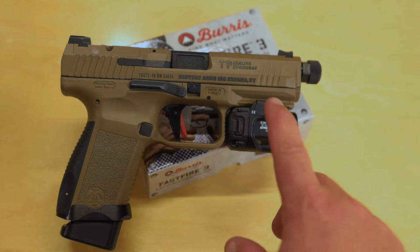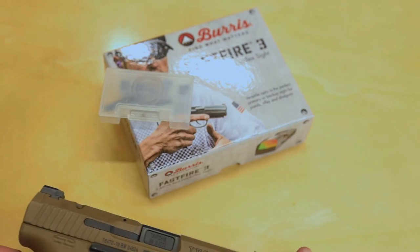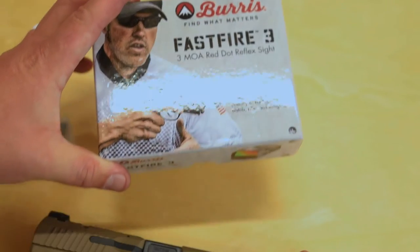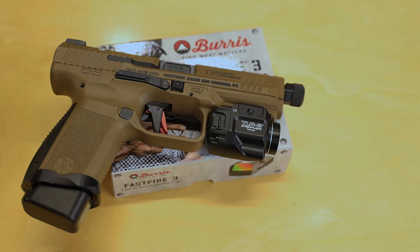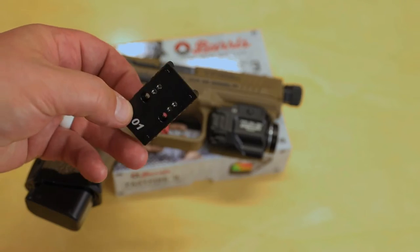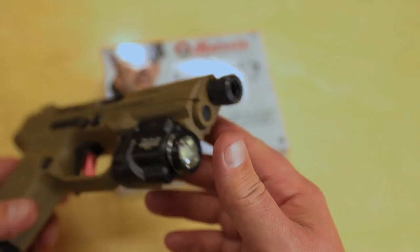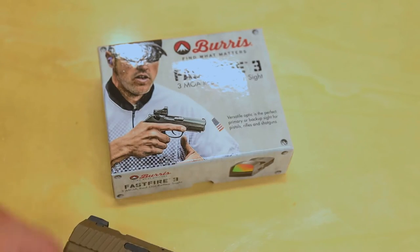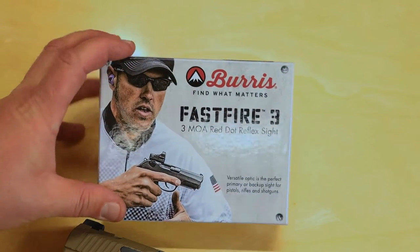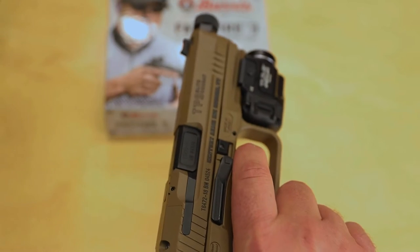This is the Canik TP9 Elite Combat, completely bone stock other than a Streamlight TLR-8 on it. What I'm attempting to do is put the Burris FastFire 3 on it. One thing I found out was that on their website it does say they fit. This was not bought originally for this gun — it was actually bought for a Meta, and for anybody wanting to know, no, this will not fit a Meta. So first thing, clear it out.